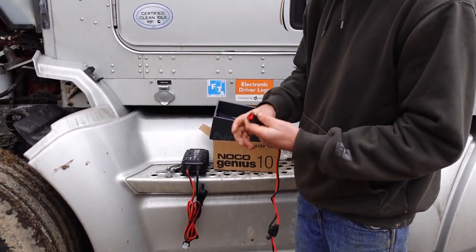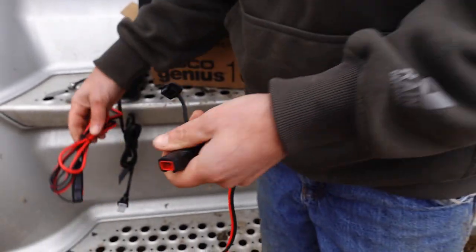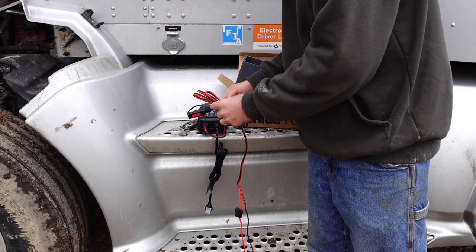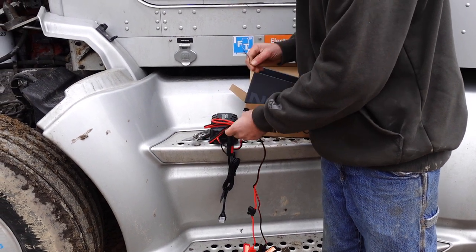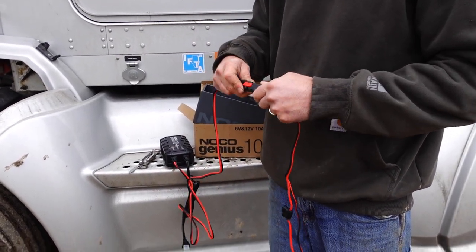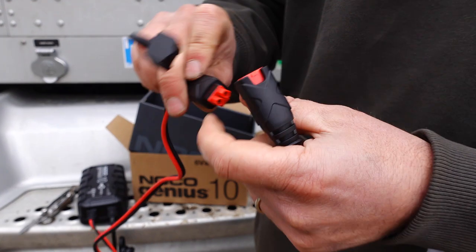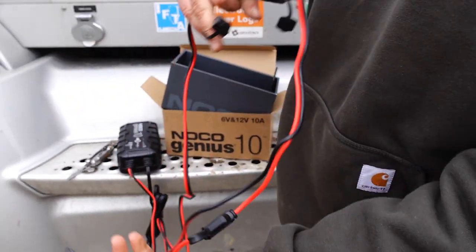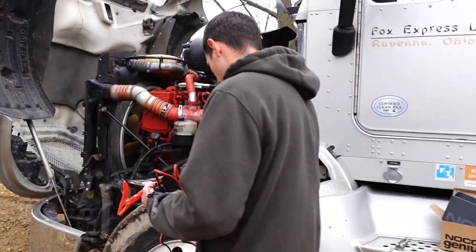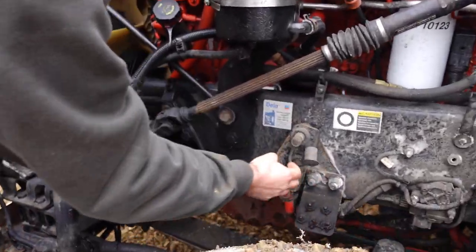Looking at the plug — it looks like it's got a pentagon and a circle shape so you can't hook it up backwards. That's a nice weatherpack fitting there; it's got a seal and everything on it, so that's pretty high quality. And here's your jumpstart ports, basically.